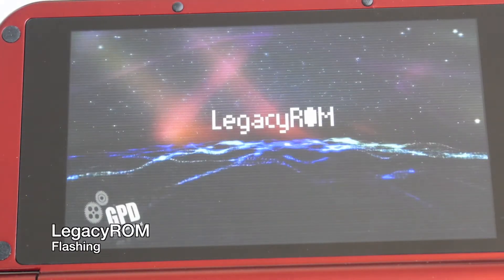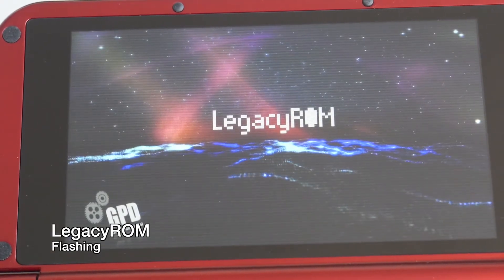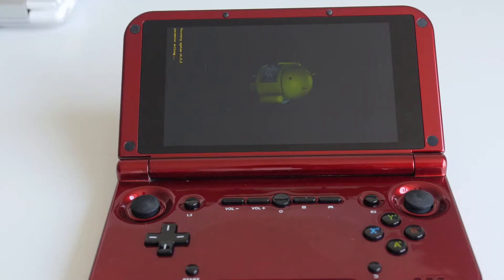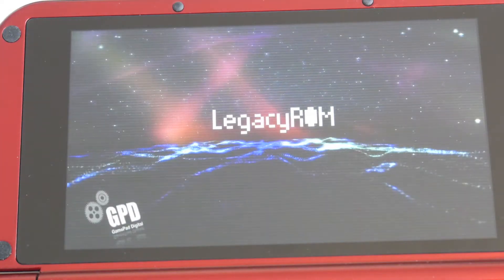I'll show you how to quickly flash your GPD XD with Legacy ROM. Flashing any device can potentially brick it, so make sure your device is charged and you're willing to accept the risks involved when something bad happens. Anyways, if you still want to update to Legacy ROM, please continue watching this video.